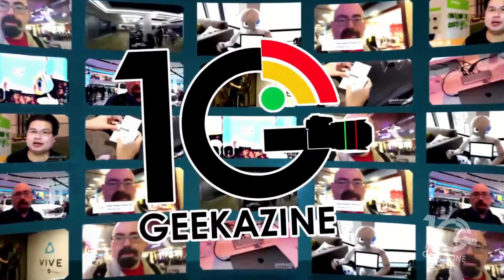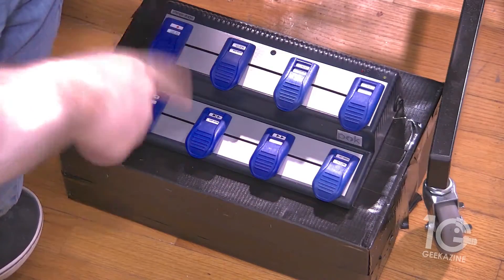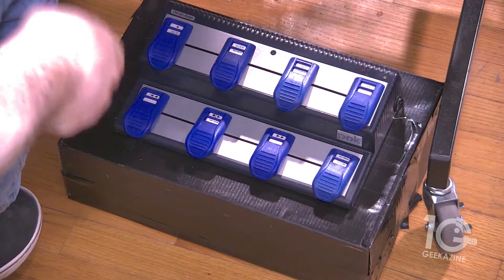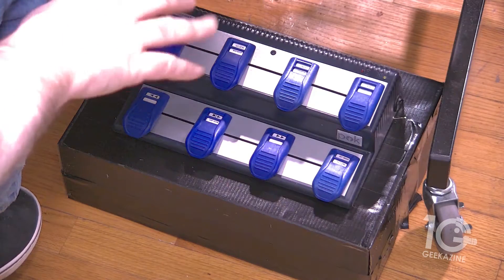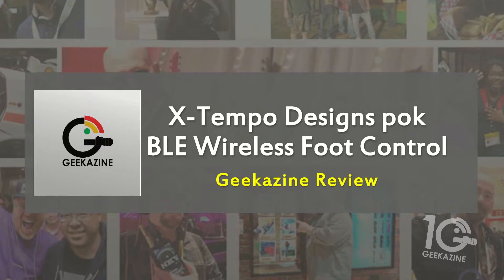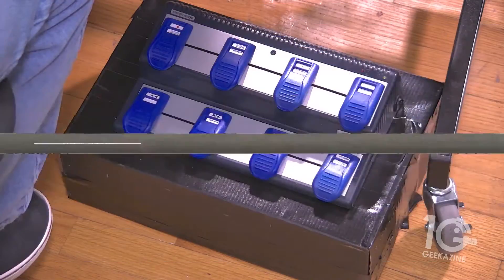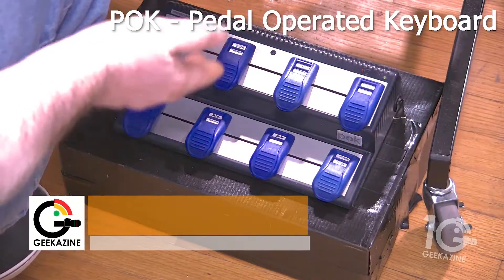What up my geeks, Jeffrey Powers here from Geekazine. Today we're going to take a look at this little puppy right here on the floor — it's how I'm switching through my scenes on Wirecast and other programs. This is the X Tempo Designs POK BLE — Bluetooth Low Energy — wireless foot control, and we're going to check that out right now.